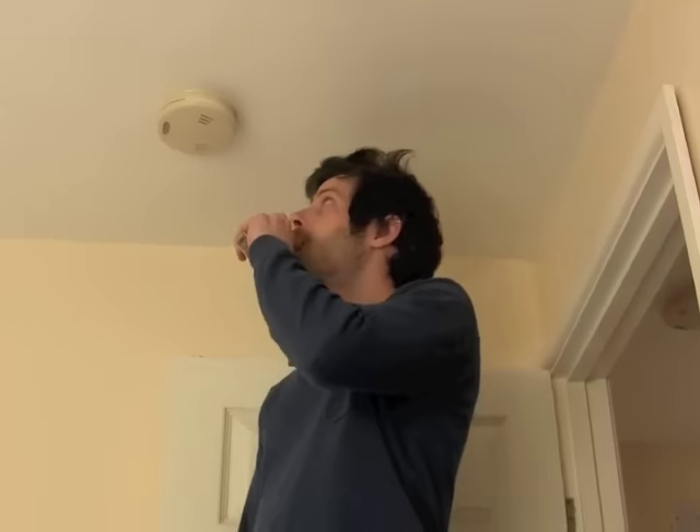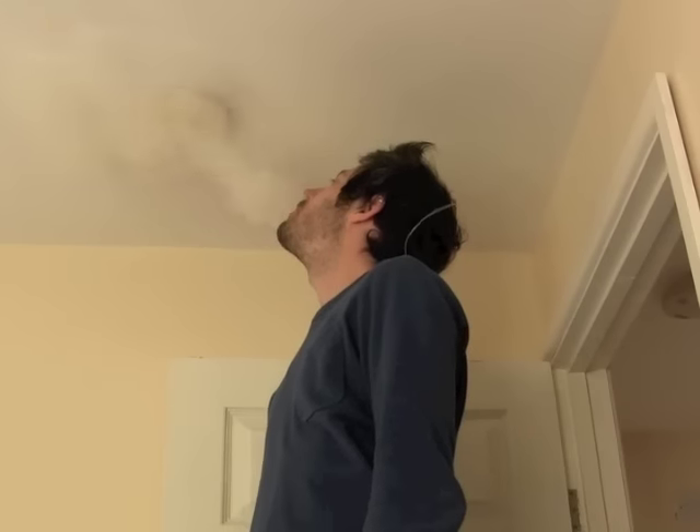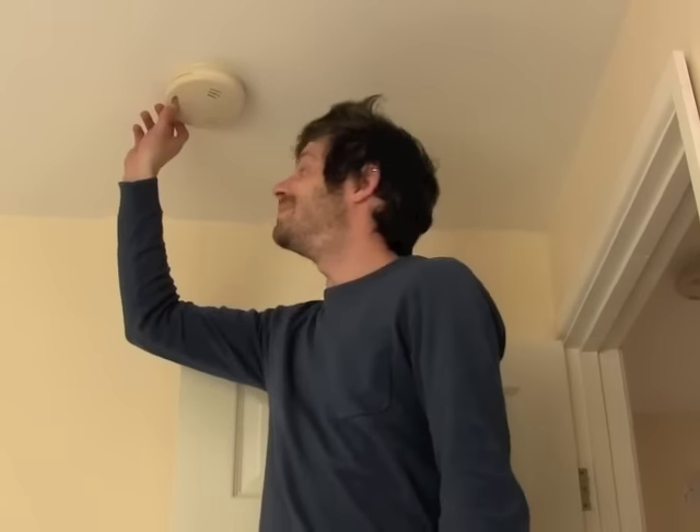Can you set off a fire alarm with an electronic cigarette? Let's find out. Seemingly not with this one. I should have spoken.